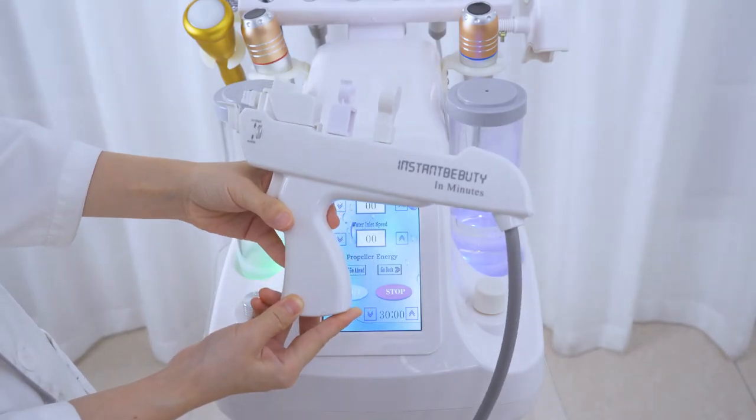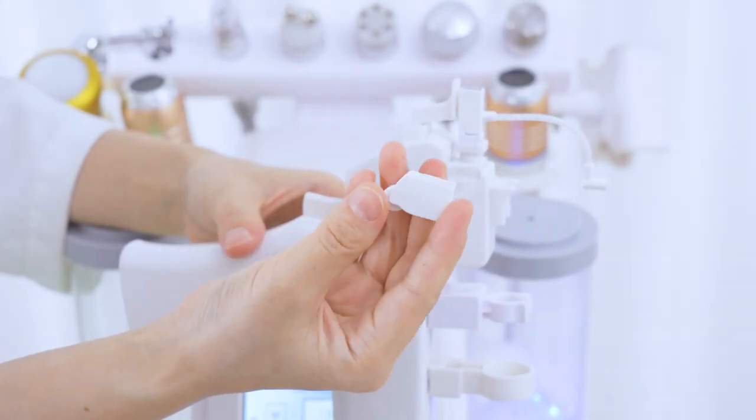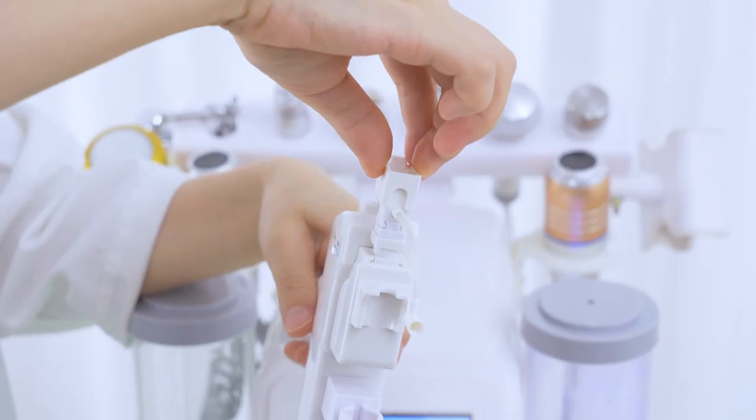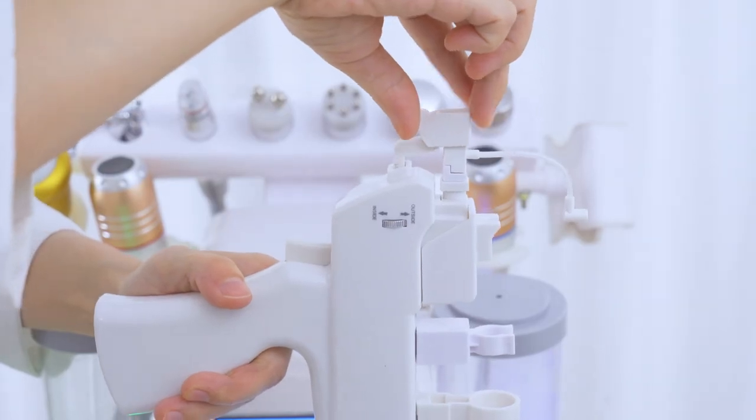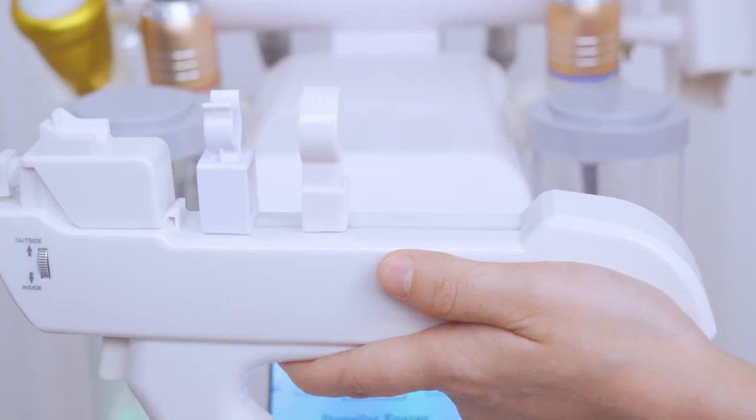Install the accessories: firstly install the microchip, then mount the positioner properly. Click go back on the screen and the thruster will slowly push back.